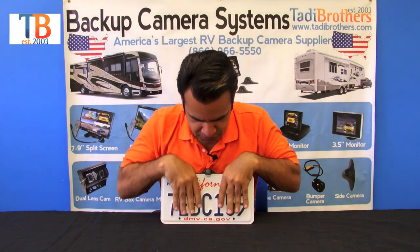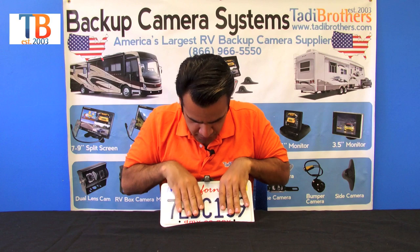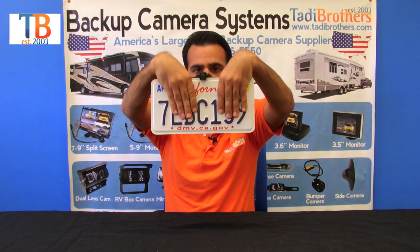I'm going to show you how it holds on. It's going to hold on the top of the license plate like that, and it'll show down like that.